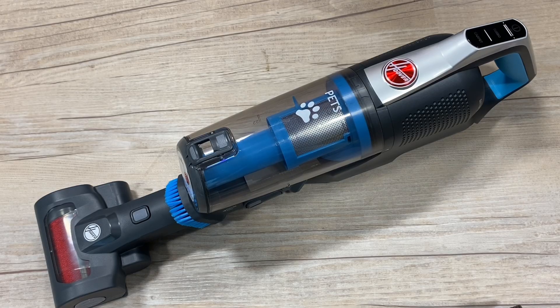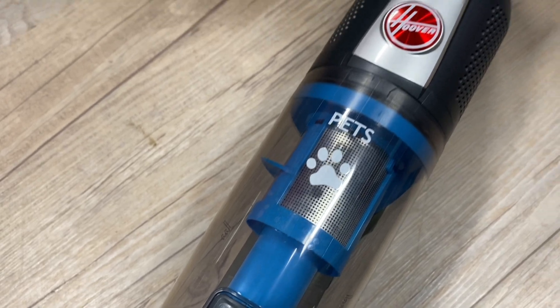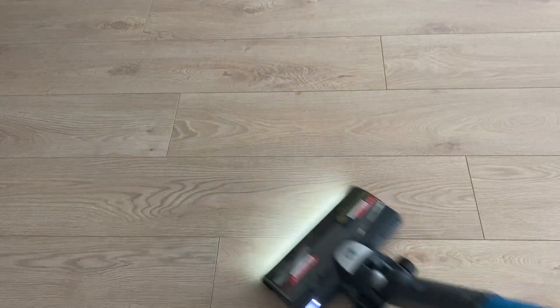The top body of the vacuum converts instantly into a handheld at the push of a button, with a built-in upholstery and dusting tool, and space for your pet's Turbo Brush to easily attach to the end. This makes the HF500 the perfect companion for quick clean-ups, as well as the day-to-day household clean, with an impressive runtime of up to 45 minutes.